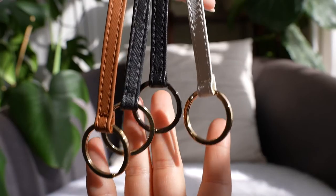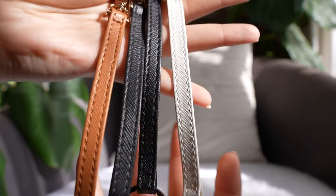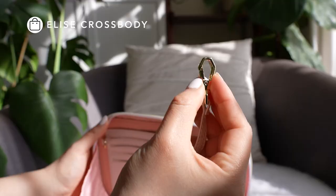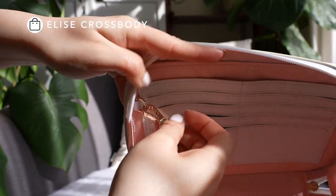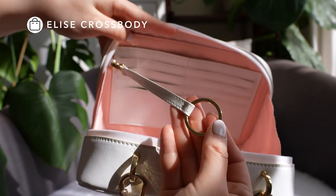On one end you can attach your keys to the ring. On the other side there is a clasp, so you can hook it onto any d-ring on a purse. I absolutely love using these to organize keys in my purse. That's why we always include d-rings in all of our bags, to make it really easy to find and use your keys.